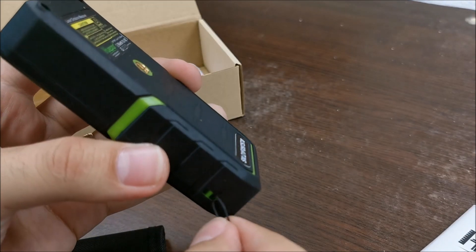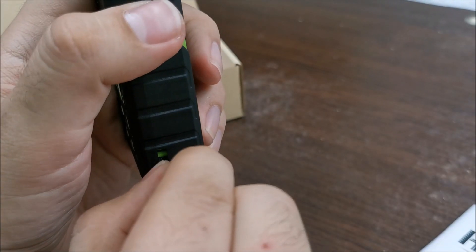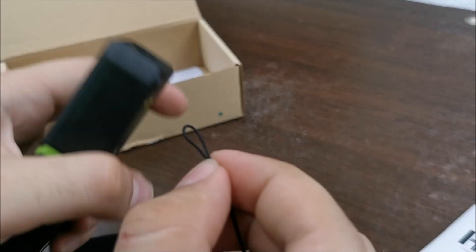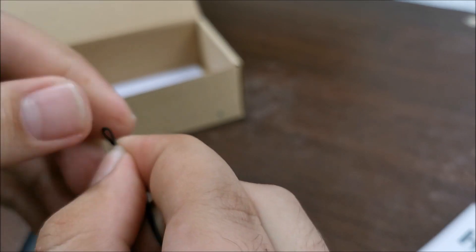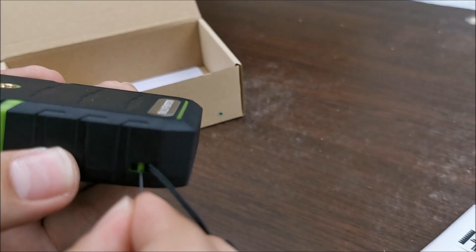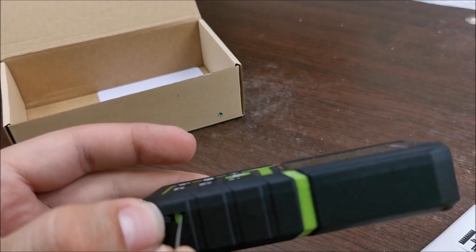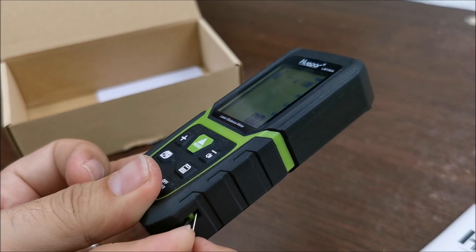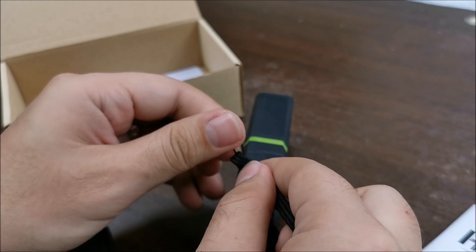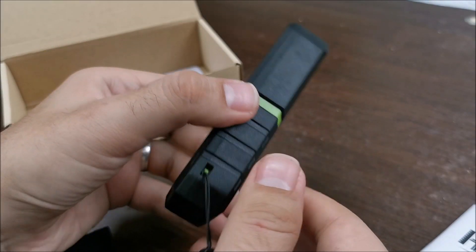We have the hand strap for it, which in theory will go somewhere around here. If you ever think you're moving too slow when filming yourself doing stuff like this — try to put a thread through a needle on camera and it becomes much harder. Using a little pin to extract it — and it's just powered off by itself, so it has a power-off timer, which is good. You do not want to waste your battery. And now, hand strap — you are not losing this or it will not fall down.